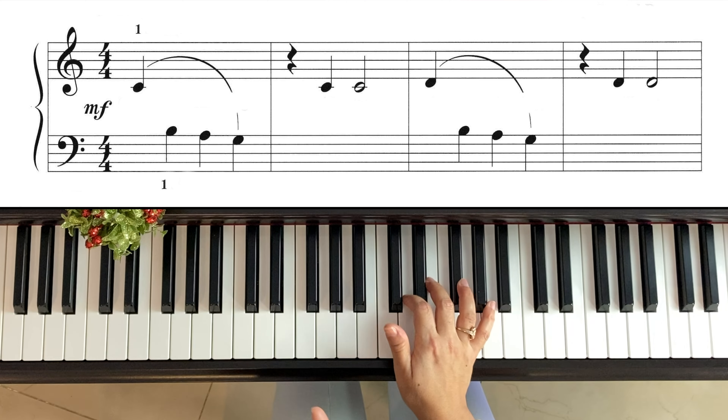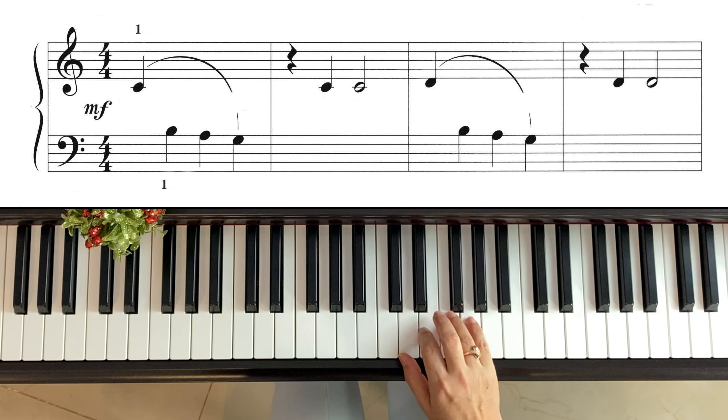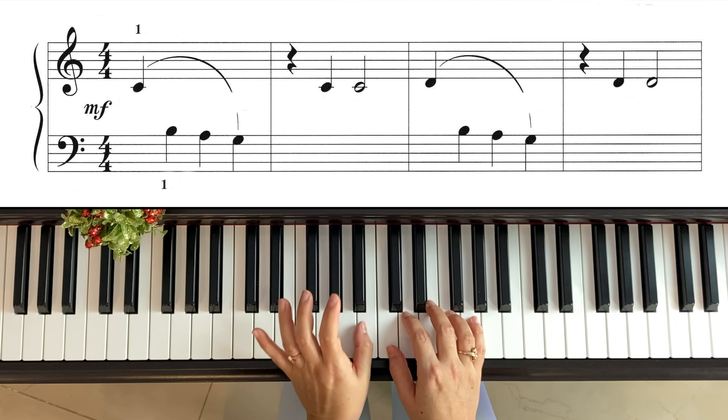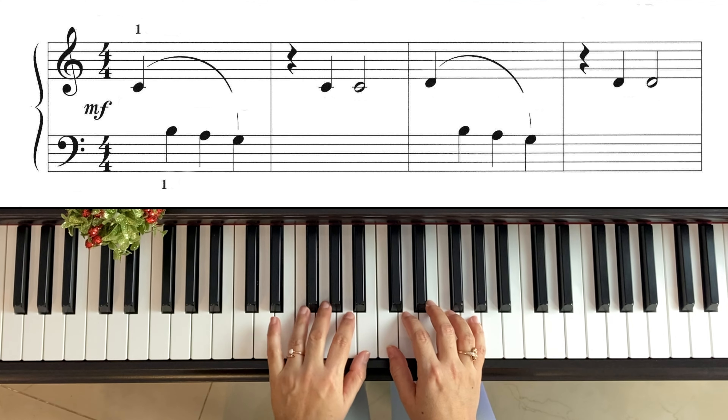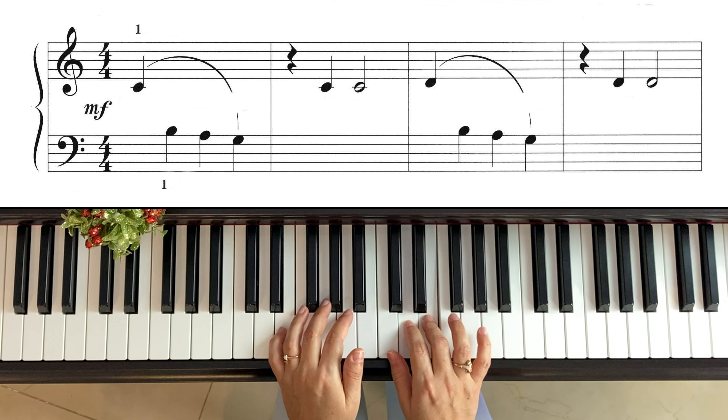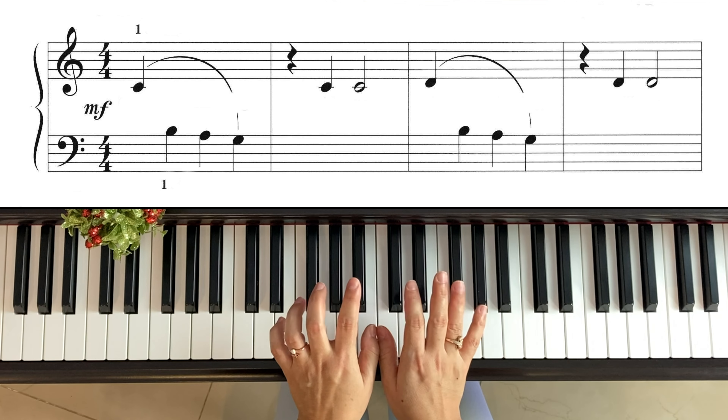Vamos a analizar. Empezamos con el do en la mano derecha, con el pulgar. Nuestra mano derecha, de ahí no se va a mover. En la mano izquierda, la primera nota del primer compás va a ser el si — justo tocando la última línea, ese si que está pegadito al do — y queremos que pongamos nuestro pulgar ahí. Esta va a ser la posición durante toda la lección.